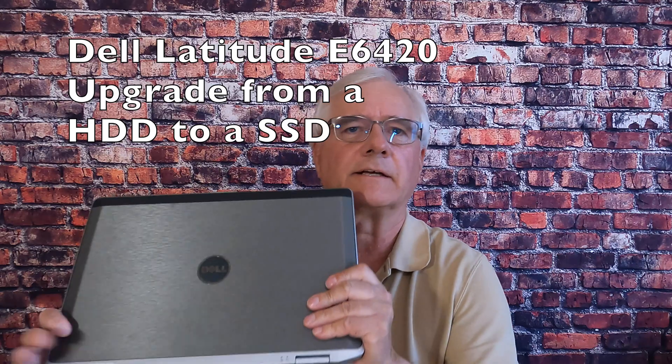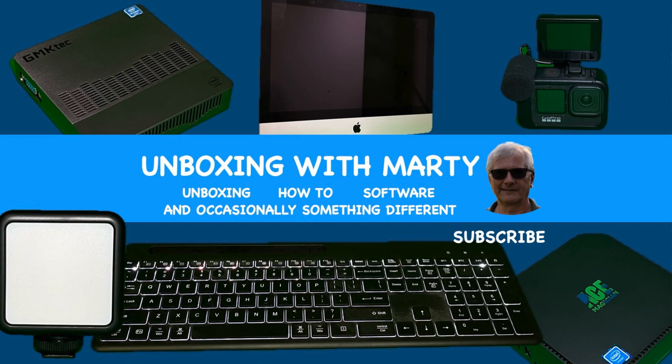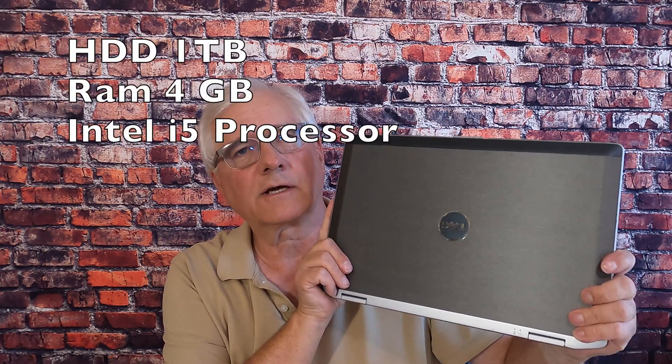Check this out. I just got my hands on this — well, it's kind of old. It's a Dell Latitude E6420 series laptop. As is, this thing is running a one terabyte hard disk drive, and I put in Linux Zorin 17.2 Pro.